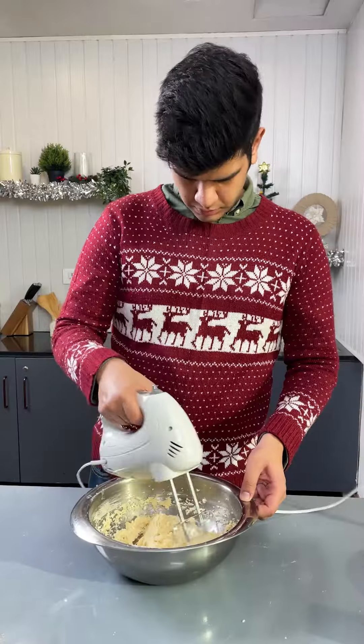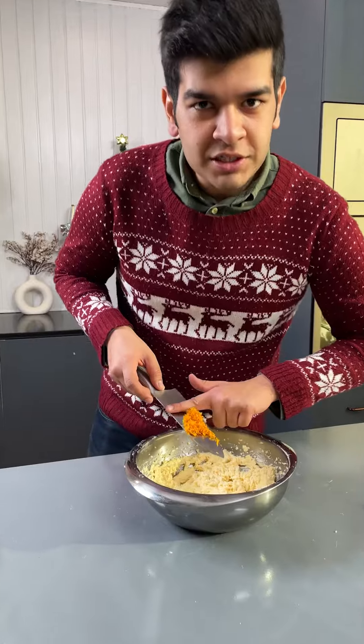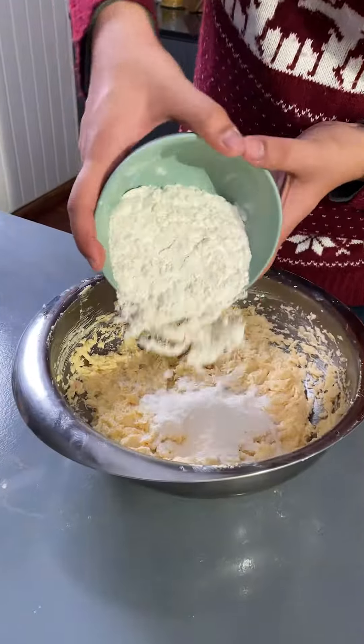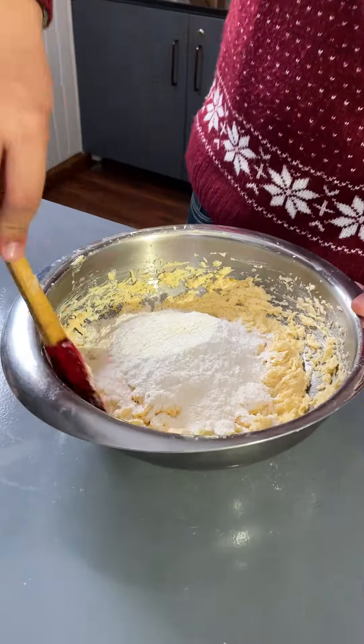Clean the edges of the bowl once. Add in the zest of one orange and blend it with everything else. Add in refined flour and some baking powder, then fold it all together.